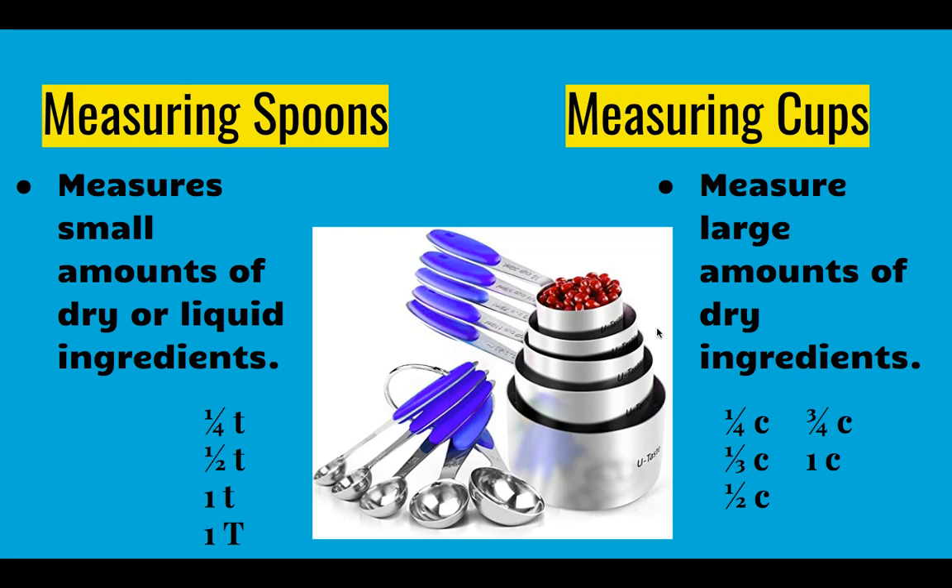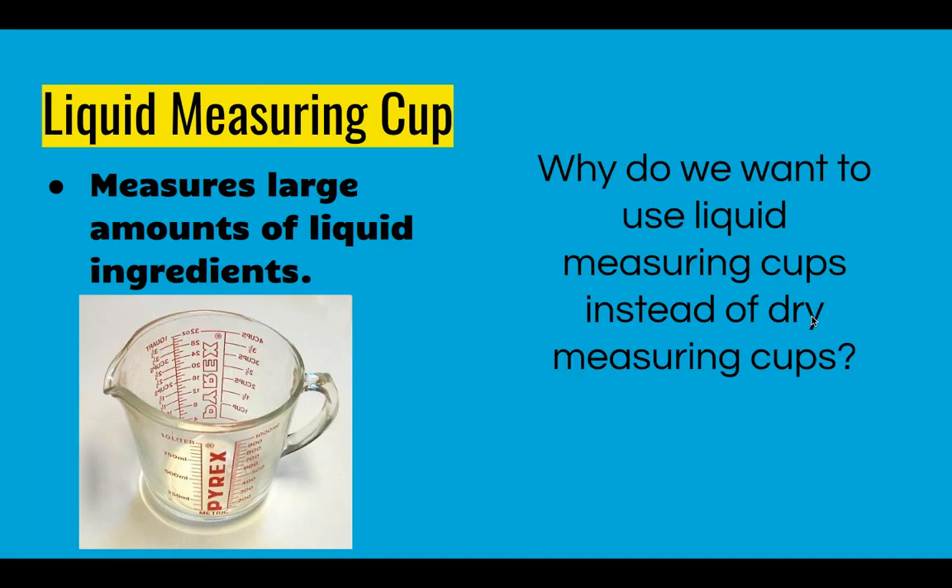Please note the measuring spoons work for drier liquid but the measuring cups only work for dry ingredients. Which brings us to our next measuring equipment — the liquid measuring cup. The liquid measuring cup is only for liquids and our measuring cups are only for dry ingredients. Why do we use a liquid measuring cup instead of dry measuring cups for liquids?